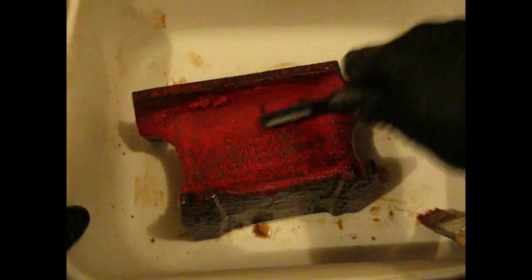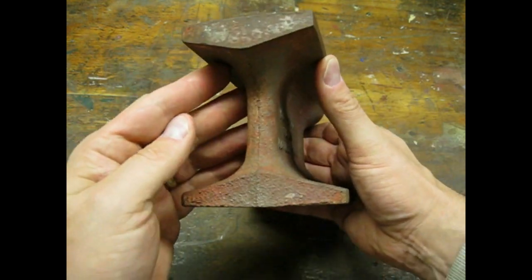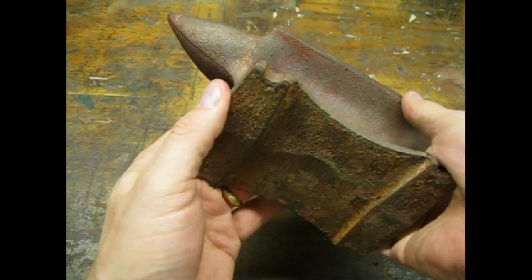This anvil was made when men were men and paint was paint. This paint was tough to remove — it probably had lead in it along with asbestos, depleted uranium, and the blood of the last 300 Spartans. I could still see some of the red even after 4 rounds of paint stripper.